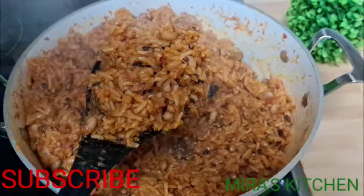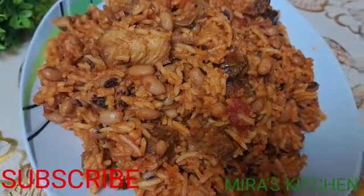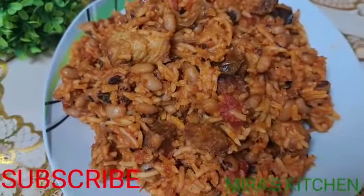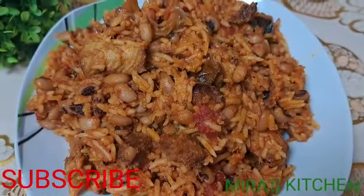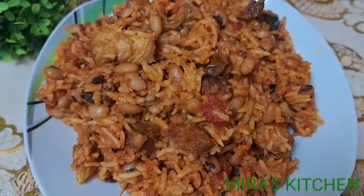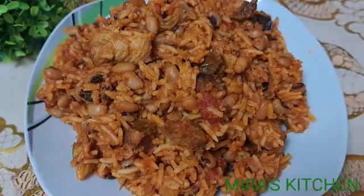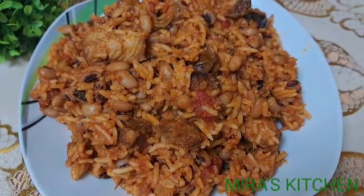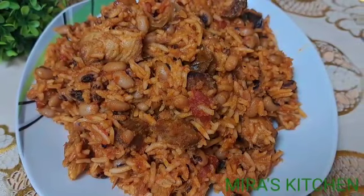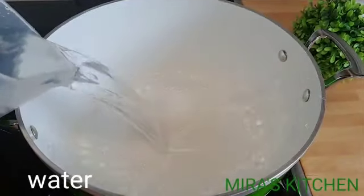Hi everyone, welcome back! In today's video I'm going to be showing you how I cook my rice and beans. But before we get started, if today is your first time stopping by, a warm welcome to you. Please don't forget to follow this page, like, share, and comment to be notified whenever I upload a new video. And to my returning subscribers, a very big thank you. So let's get started!